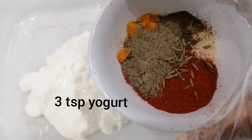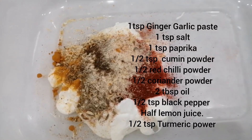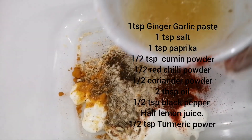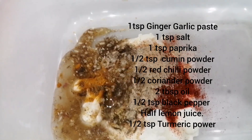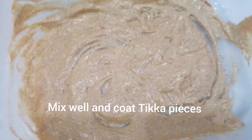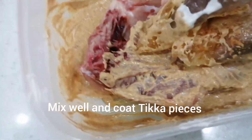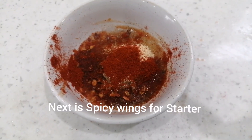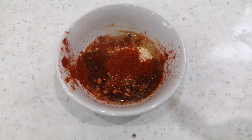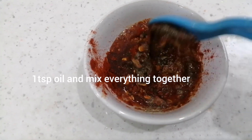Let's do the marinade. I have 3 tablespoons of yogurt, 1 teaspoon ginger garlic paste, 1 teaspoon salt, 1 teaspoon paprika, 1 teaspoon cumin powder, 1 teaspoon red chili powder, 1 teaspoon coriander powder. I will add 2 tablespoons of oil and half lemon juice. You can also check the recipe list of ingredients.